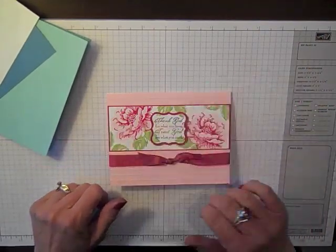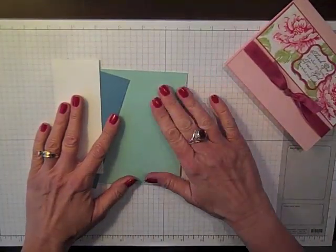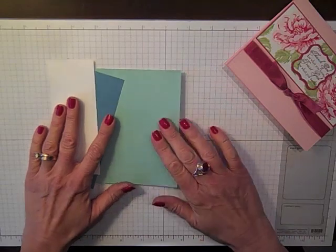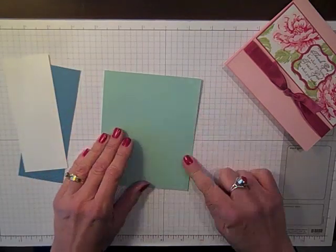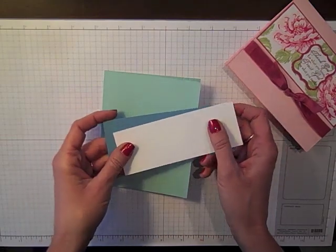Now this one I did in pinks and in rose red, but just to shake things up, the one I'm going to show you as we design is going to be done in some blues. My card base is in Pool Party and my flashcard pieces are in Marina Mist and Whisper White.